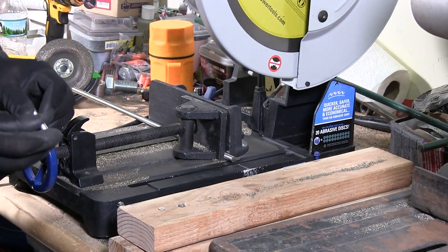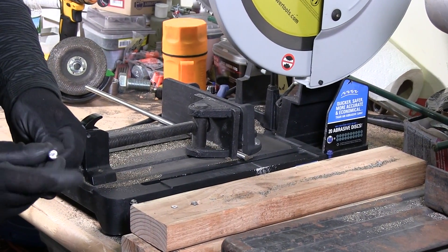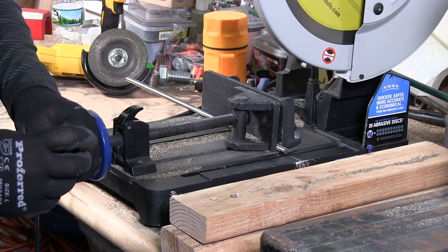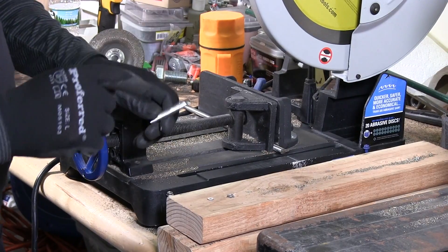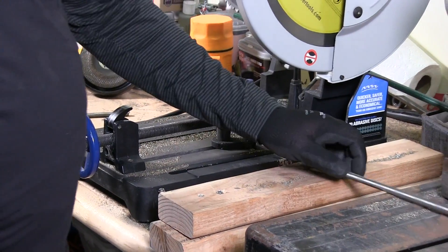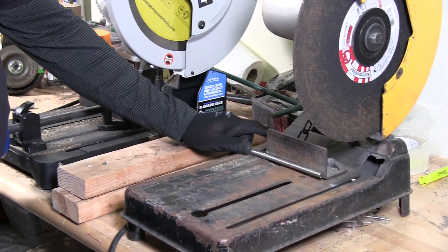So I just cut the stud. You can see that there's a little burr on here, which I'll show you how we're going to deal with that. But first I'm going to cut another stud on the abrasive saw.